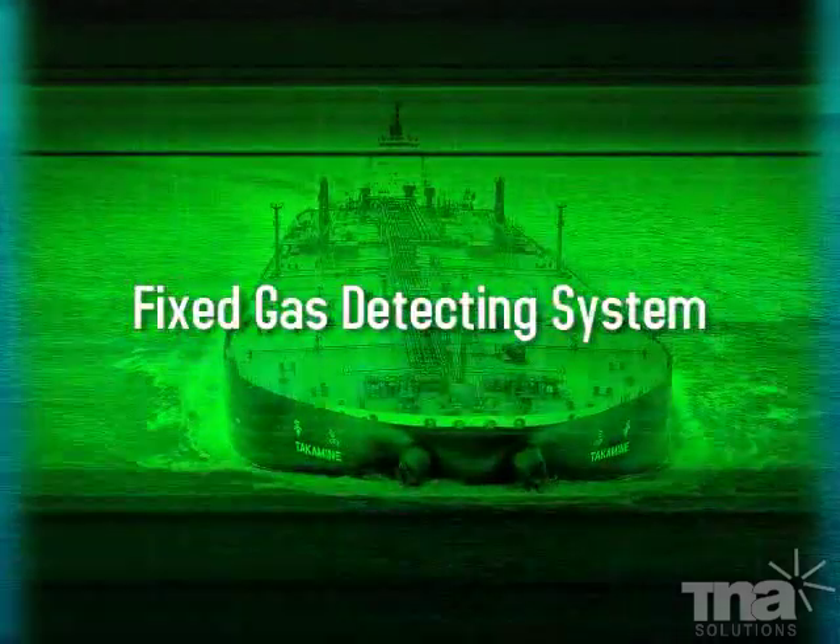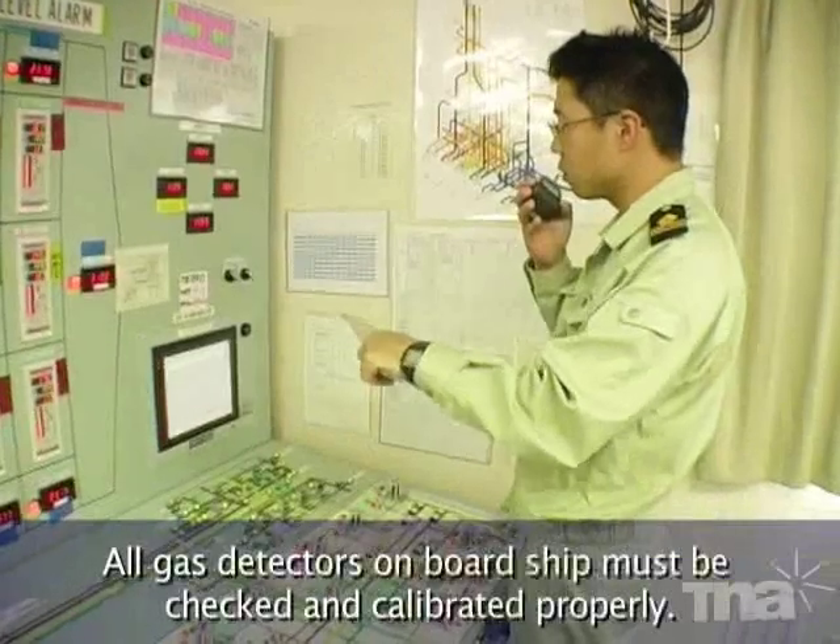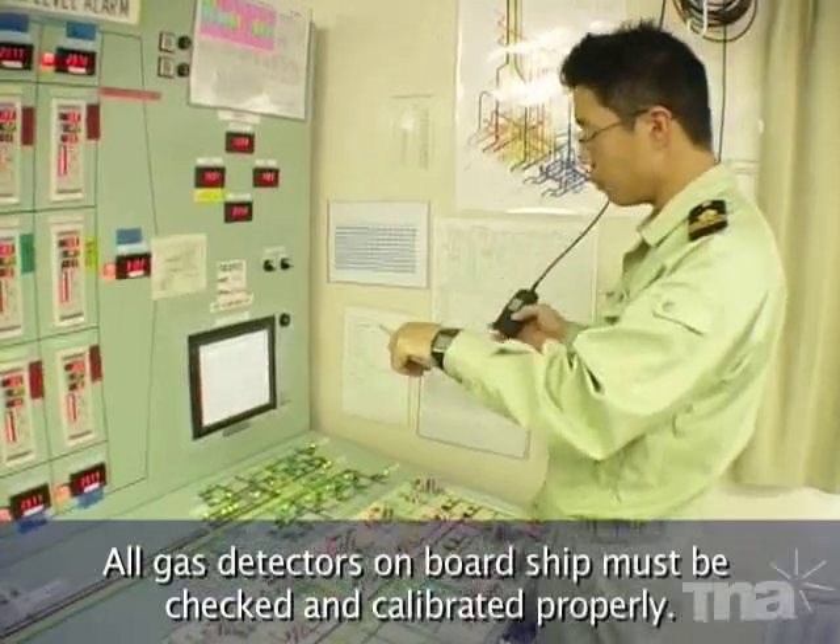Fixed Gas Detecting System. All gas detectors on board ship must be checked and calibrated properly.